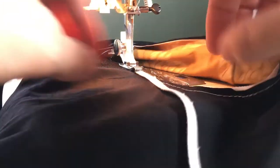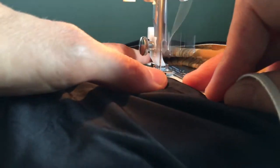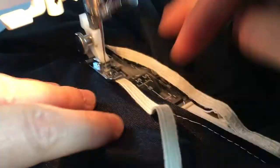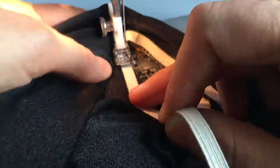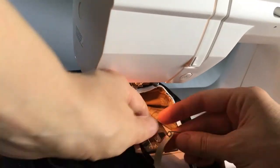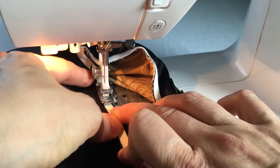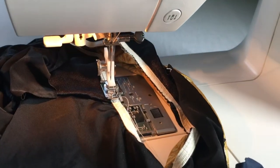As you sew, you stop and adjust often, gently pulling the elastic away from the machine. Remove the safety pin when you get to the end. Overlap the ends by half an inch or more. Now you're back to where you started.